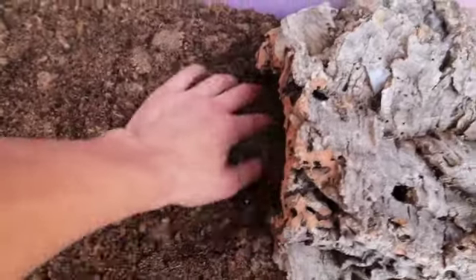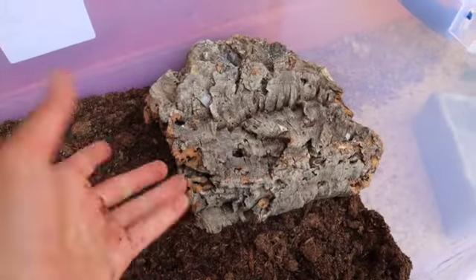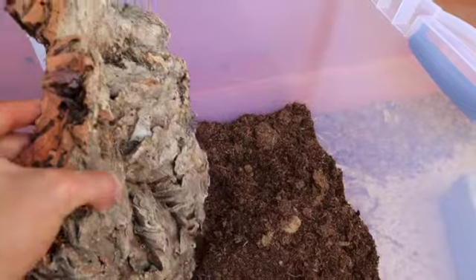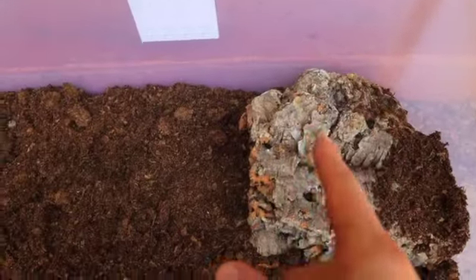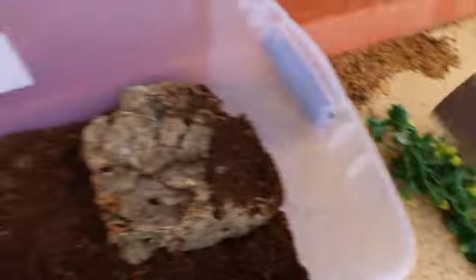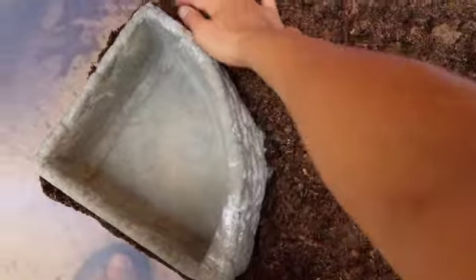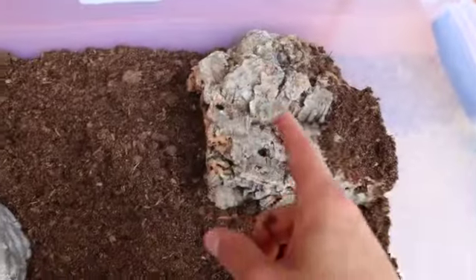For the hide, it doesn't matter much — multiple hides are always better. We're digging it out just a little bit and placing our cork hide in. A cork hide like this costs about five to ten dollars, and cork is super cheap. Now we've got our hide in, and we're digging out a corner really well for the water bowl, burying it and covering it around with dirt. Now we've got our water bowl and hide in place.